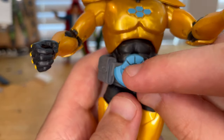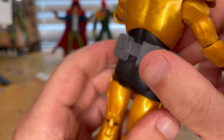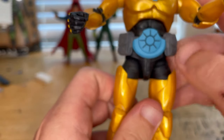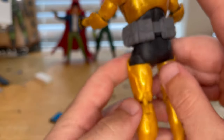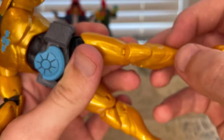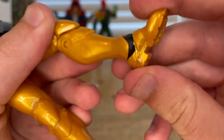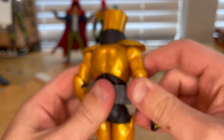The belt buckle kind of looks like an arc reactor, with an extra blue piece and these big massive gray pouches — that's pretty cool. You get a black pants area, gold legs with knee pads, a black piece for the ankles, and gold boots with a little bit of marbling.